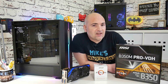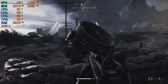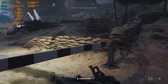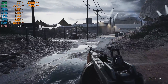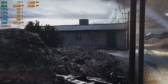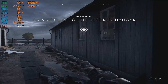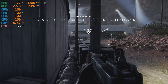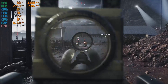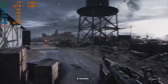First up, let's take a look at some Battlefield 5. As you can see, this is actually with the CPU at its stock setting at 3.2GHz, and the game runs really nicely, maintaining pretty good frame rates throughout, and pretty much always aiming for that sweet spot of 60 frames per second.